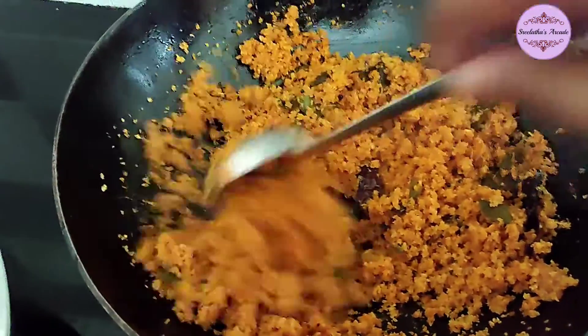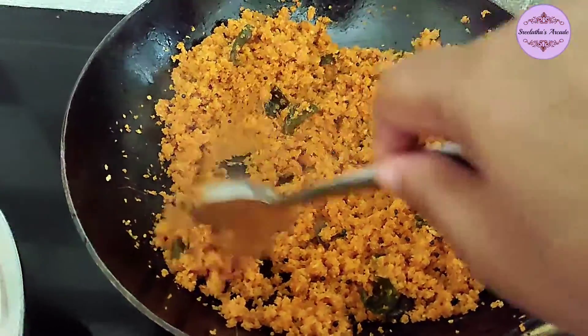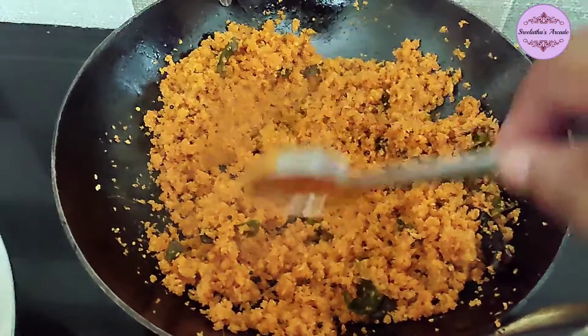This is a different variety — not just a liquid type with water, but it is dry. We can take this on a travel journey.